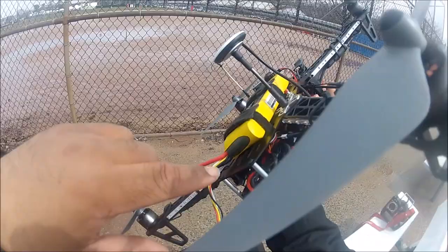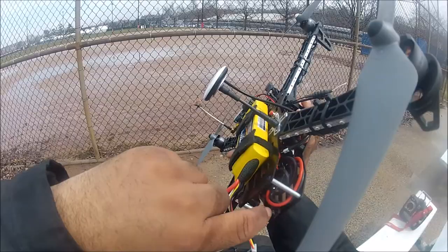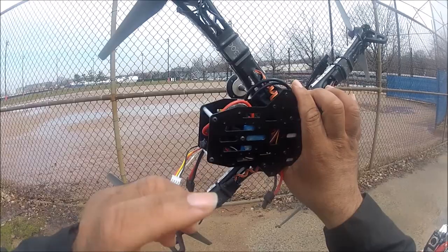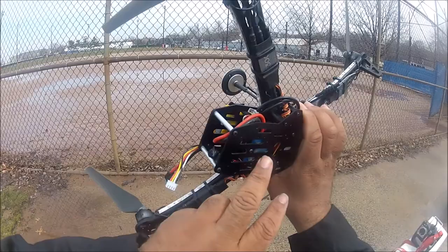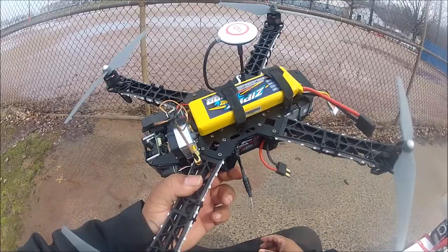I've pretty much explained everything. Before I finish the walkthrough, I have here the power distribution board that comes with the E300 system. I like it because it's round and smaller than a normal power distribution board. You can mount it with double-sided tape or with a screw and nut directly to the frame. I placed it in the back of the frame, and it had enough area to connect all the cables and wires powering the ESCs and all the other accessories.